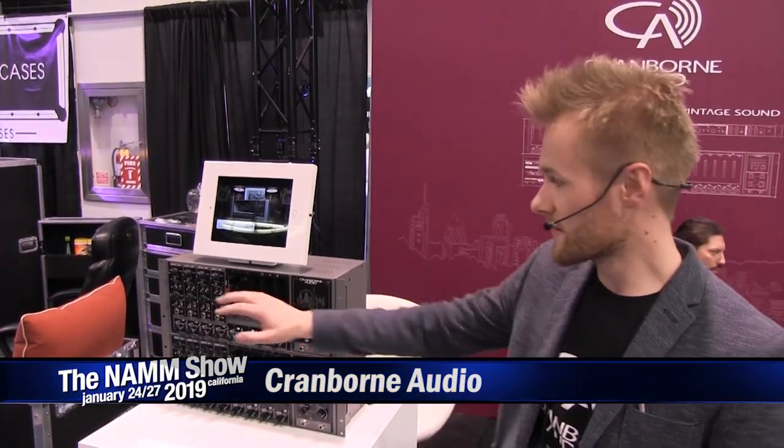Hey guys, welcome to NAND 2019 and welcome to the Cranbourne Audio booth. We're hanging out with Long & McQuaid and we're going to show you some of the products that we have on display here. First of all, we're going to start with the Camden 500.